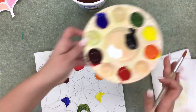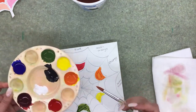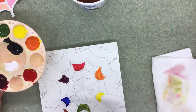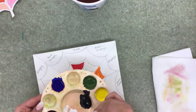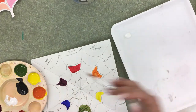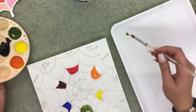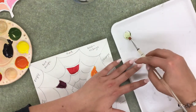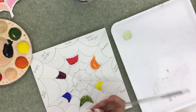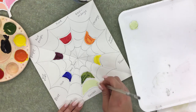Before doing the tertiary colors, do the different sections for each primary and secondary. Start with tint — tint is white plus the color. To make a green tint, grab some white and a little bit of green and mix them on your extra plate so your palette doesn't get gunky. Tints go in the outermost fourth section. Paint in the tint, leaving a little bit of white.